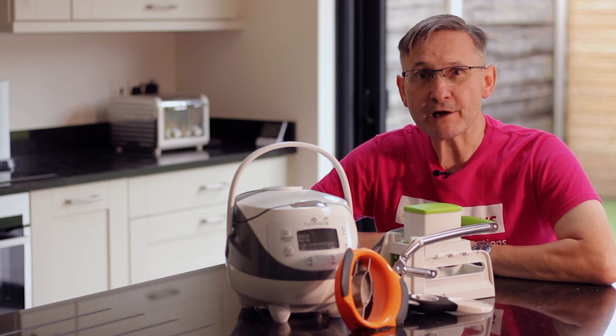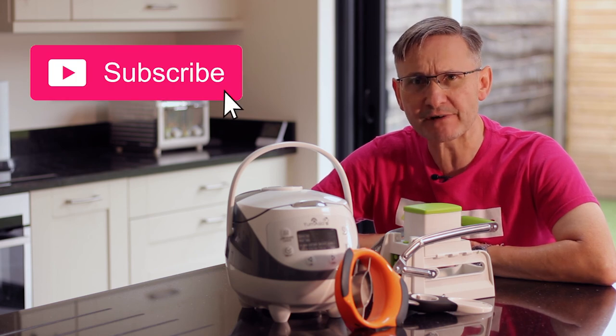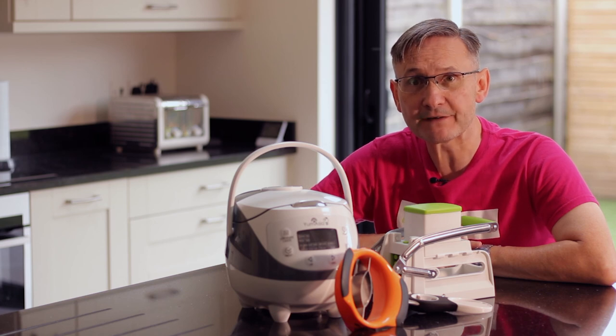So there you have it — a little video on keeping independent in the kitchen. We hope you liked this video; if you did, as always subscribe, give us a thumbs up, comment, and I'll see you on the next video. Goodbye for now.